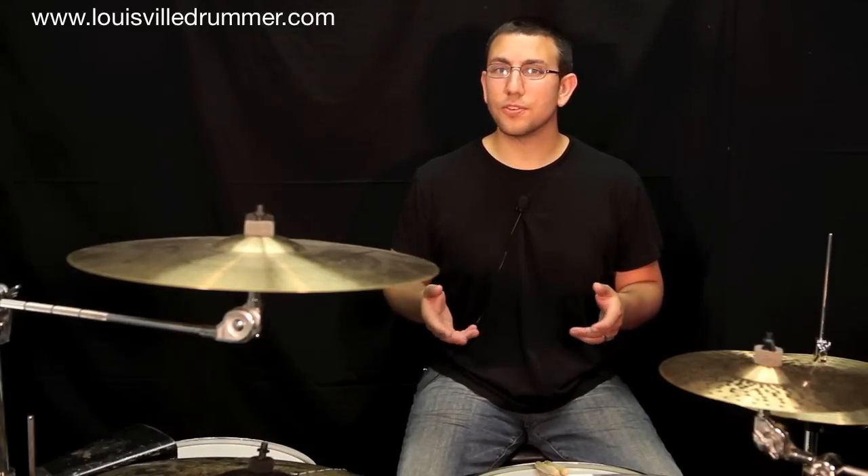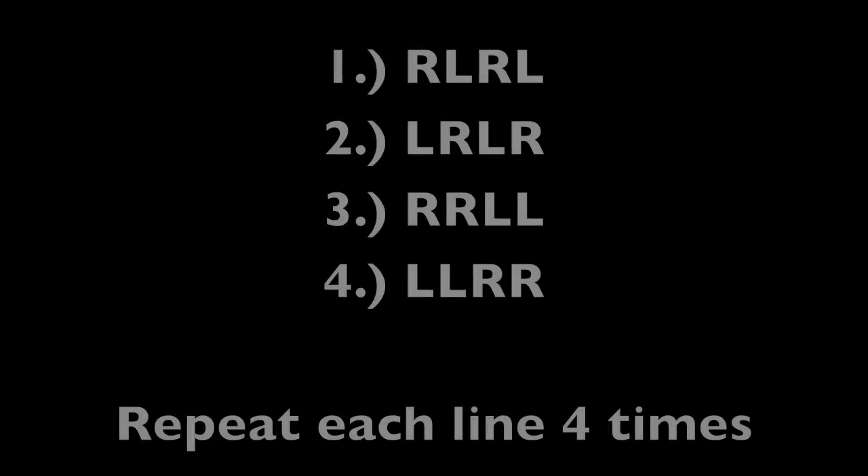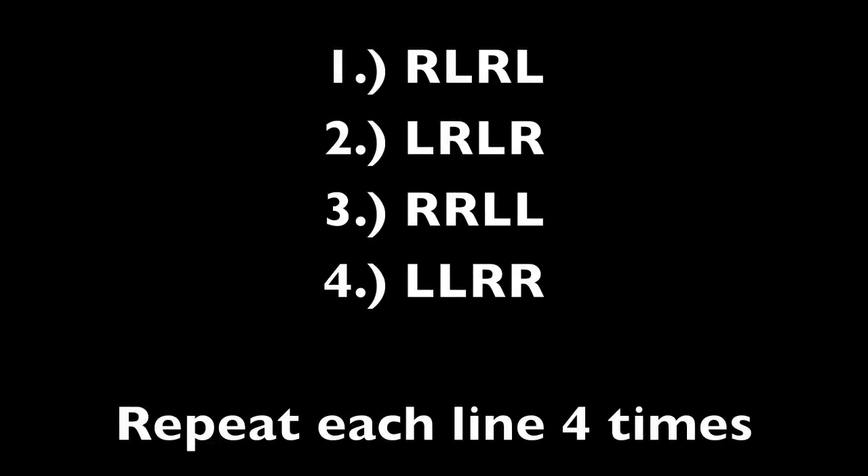Let's take a look at the four sticking patterns we'll be going over today. The four patterns are right-left-right-left, left-right-left-right, right-right-left-left, and left-left-right-right. Each pattern will be played four times when we go through the exercises.